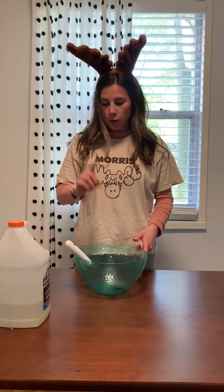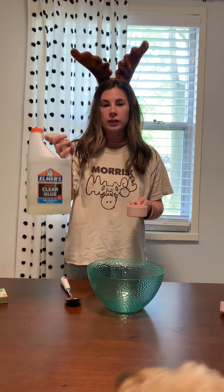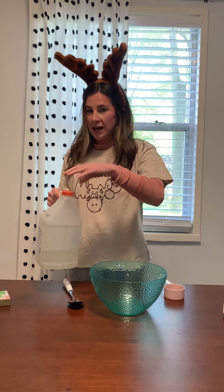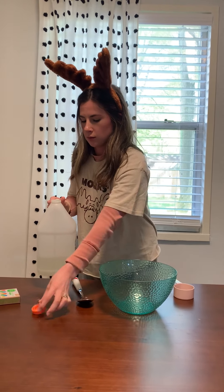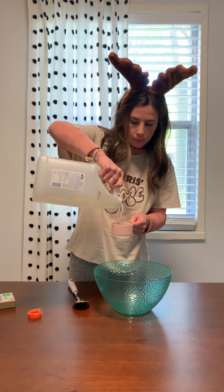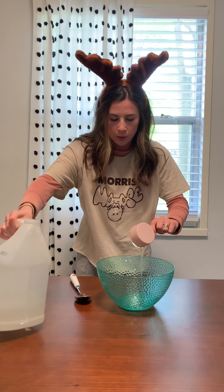Step number one: you need a half a cup of clear glue. Make sure it's clear, or you won't be able to add the fun stuff to make it your own. It's okay if you go over a little bit.